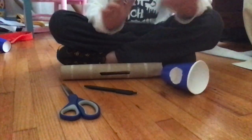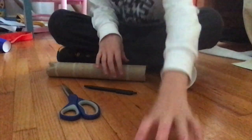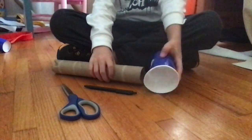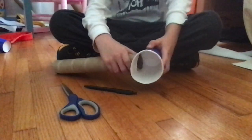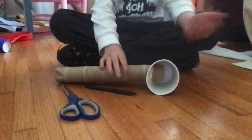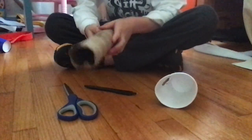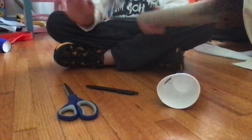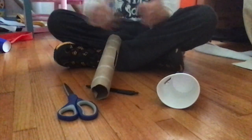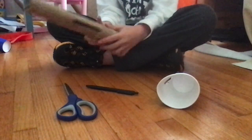You saw the finished product at the very beginning. After you do that, stick the tube on and see if it fits — if it fits, good work. I've already cut everything ready, so I'm not going to show every single step, but it doesn't matter.